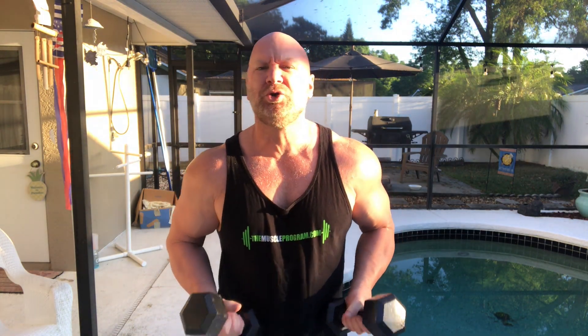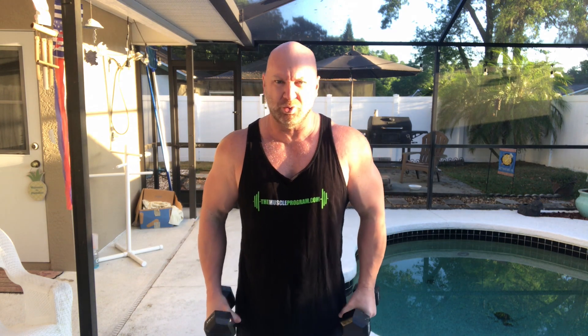The first exercise I'm going to show you is just some simple dumbbell lateral raises. We're going to hold our dumbbells just like this, kind of by our side but a little bit out in front of us as well. Start right there, and we're just going to move our arms up just like that.